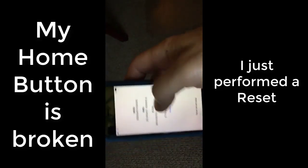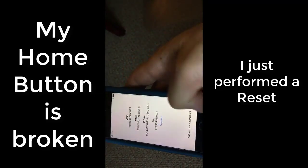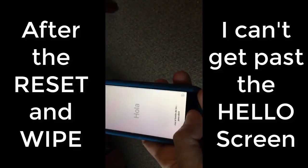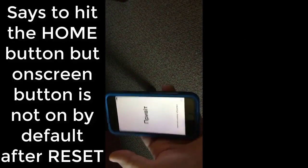Today I'm going to talk about this iPhone that has the problem of the home button being broken. I did a reset on the phone and restarted it, but now it says 'Hello' and prompts me to hit the home button to open. I can't do that because I don't have the on-screen assistive touch.